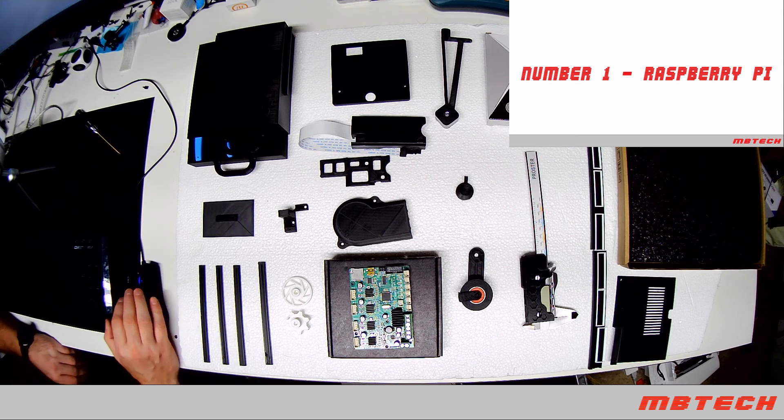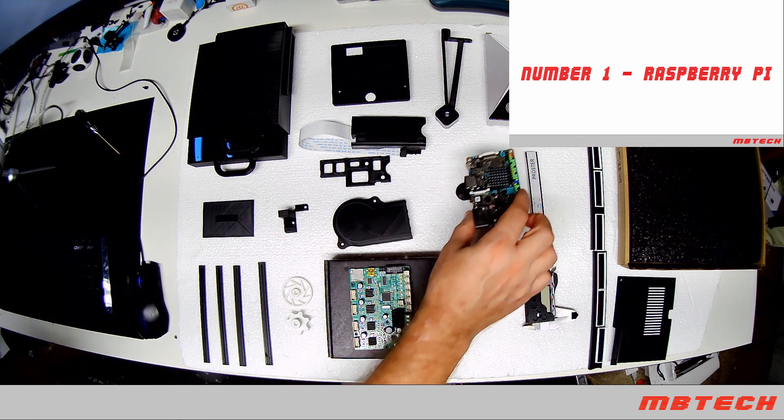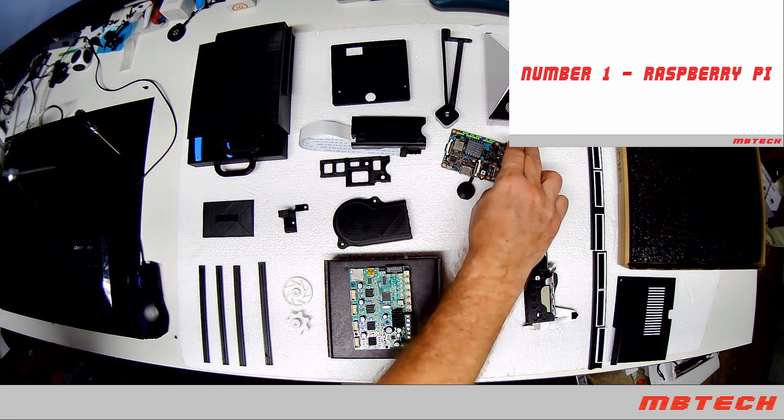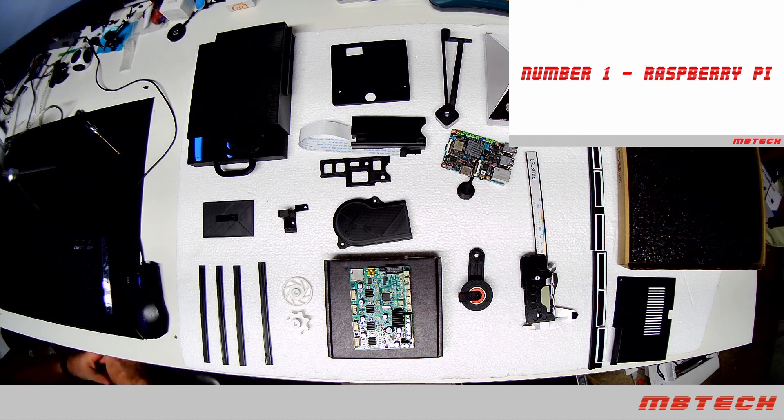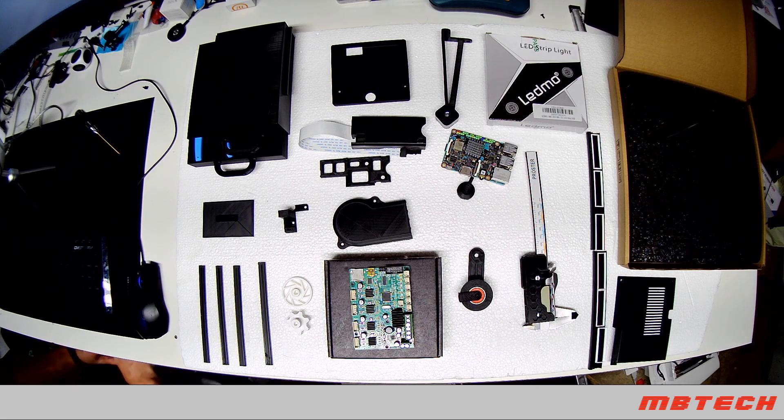Last but not least is the Raspberry Pi. This is used for printing so that you don't have to have your computer hooked up to the printer — it does a really nice job of keeping all your files stored, and you can back them up, upgrade, and use it as a storage area for everything you've printed. So those are my top 16 upgrades that I think are really great and needed on the Ender 3 Pro.